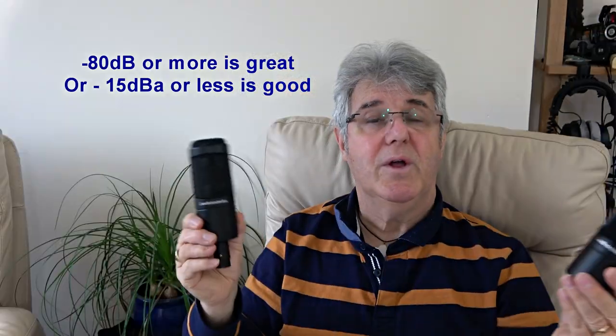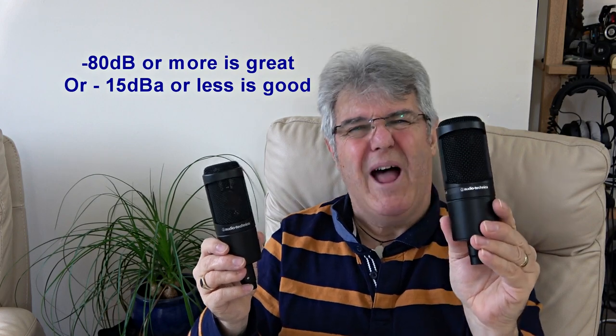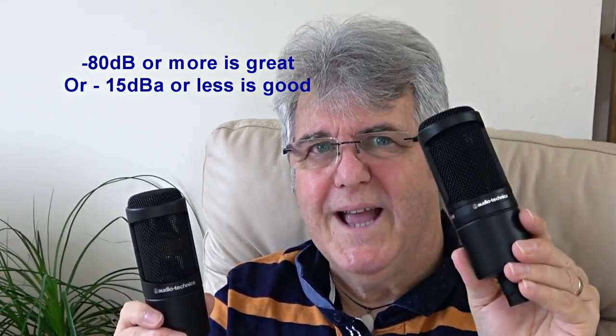With these kinds of microphones, noise becomes very important because the most likely situation you're going to use them in is a quiet room. I'm in a very quiet room right now with clocks ticking and the microphone is probably picking that up. So noise figures can be important if you intend to use it in a very quiet room. In that respect the AT2035 is a bit better than the AT2020, because the AT2020's noise floor is slightly higher and you might be aware of an underlying hiss, although it's easily taken out.